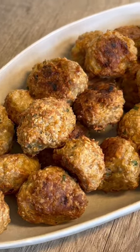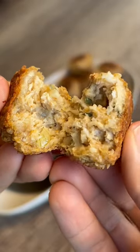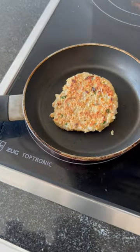You can place them into the freezer and bake them in an oven or an air fryer whenever you need it. Or you can eat them as an appetizer, and you can also turn the mixture into a burger patty and make a healthier chicken burger.